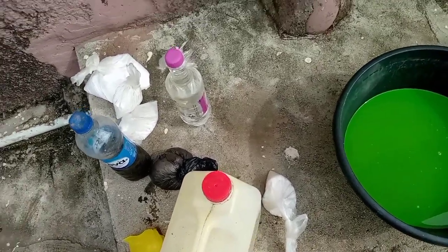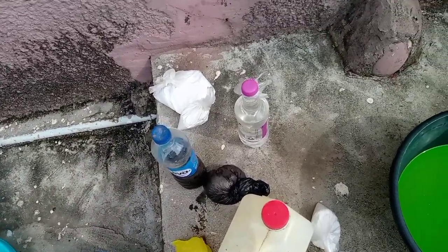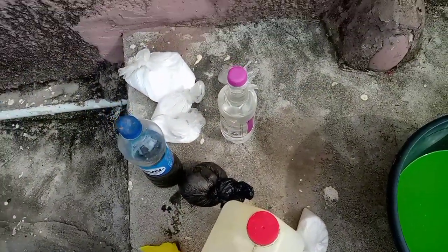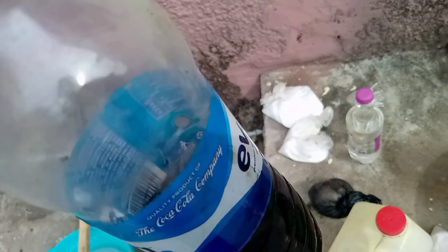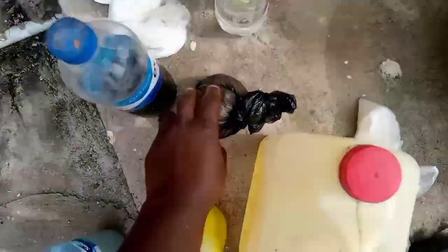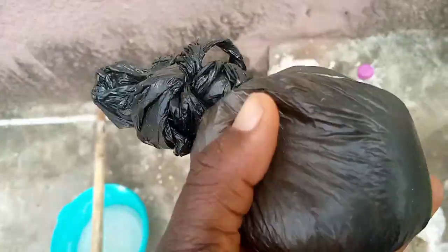The soda ash is 300 grams. We have our STPP here and it's 150 grams. Then we have our sulphonic acid here — it's not up to 75, it's half a liter. We have our SLS here. The SLS we need is 50 grams, so I would like to use my scale to get 60 grams from it.